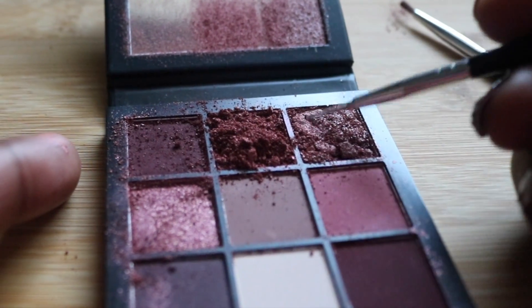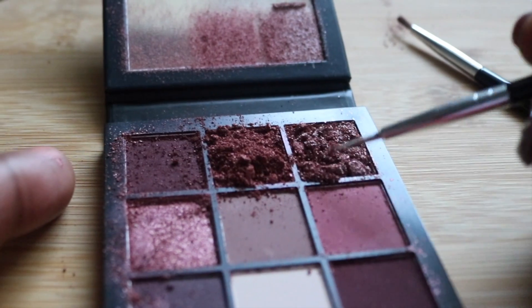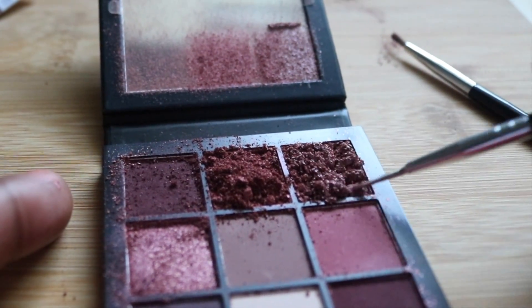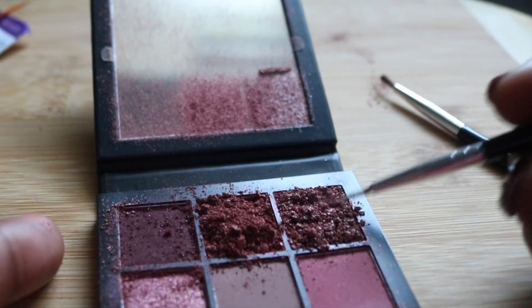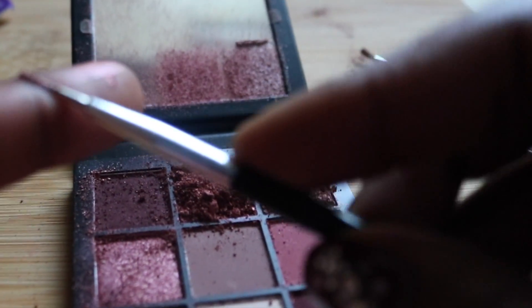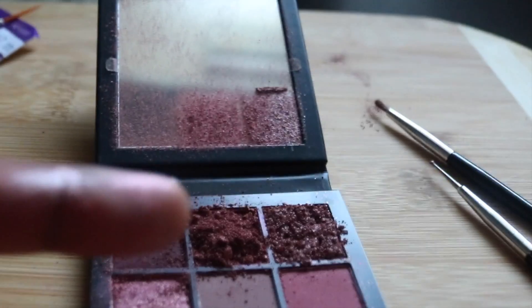I'm using that little brush to the right to kind of brush the eyeshadow into place. I'm really upset that this is shattered, but I'm not about to send it back because it took two weeks to get here and was supposed to take three days. Pretty colors though — you see that little swatch right there?